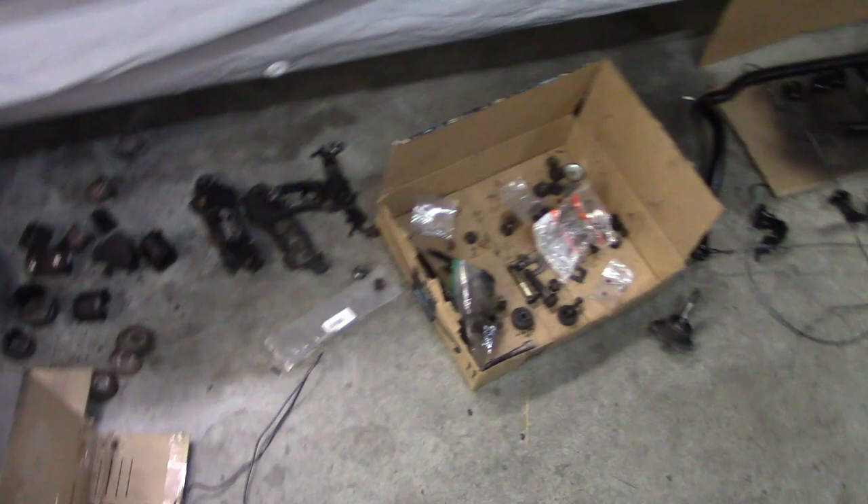We're working on the 442 today. The goal is just to get all the stuff back on the car so we don't have a big mess laying on the floor before we continue dismantling it. If we've got time we're going to do a compression test on this engine, and we're getting ready to take this engine out and finish cleaning up the front of the car.